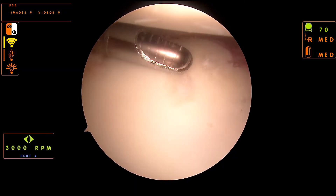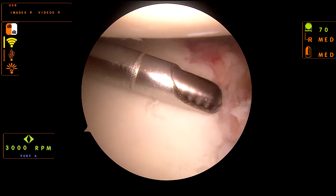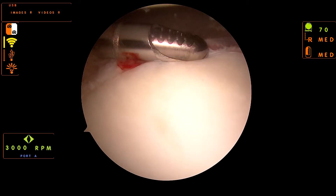Fluid management is the entire case, so it's very important. We can't really get through a procedure without it. Without the proper distention and visualization, you can't really perform your case. That's probably the number one thing that we look for in an arthroscopy procedure.